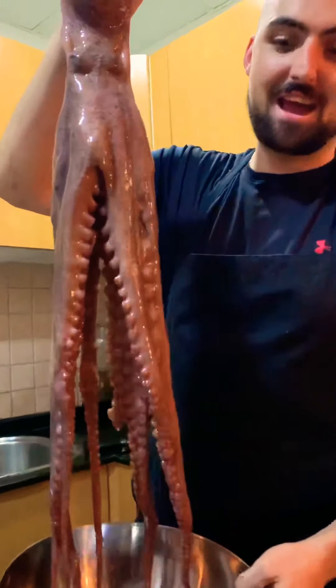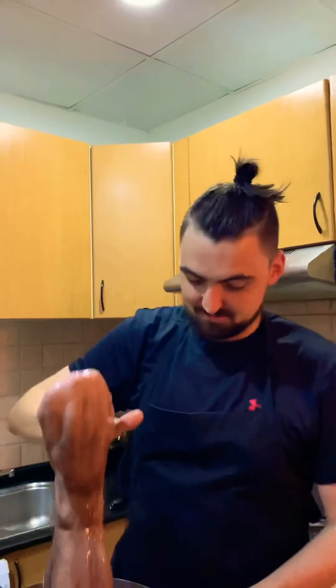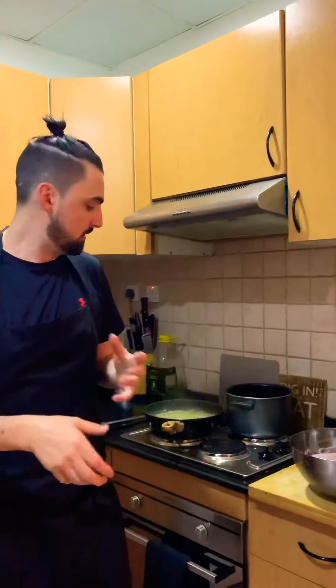This is a 3kg octopus. We're going to learn how to cook this and serve it with a chorizo and potato sauté mix and a beetroot puree.